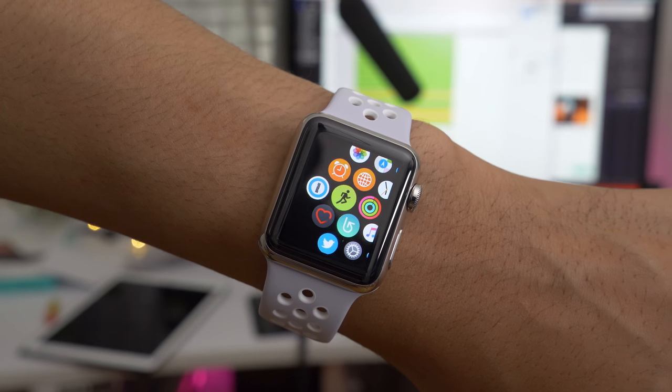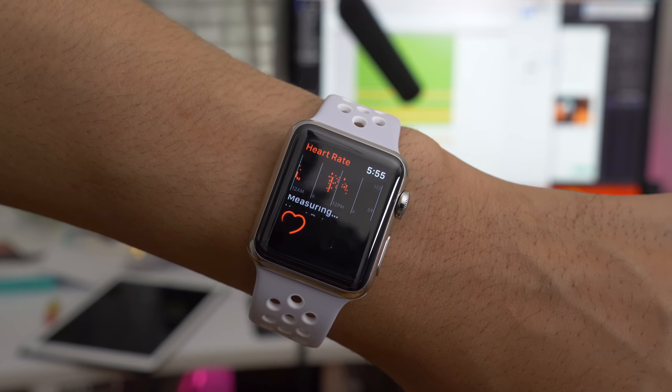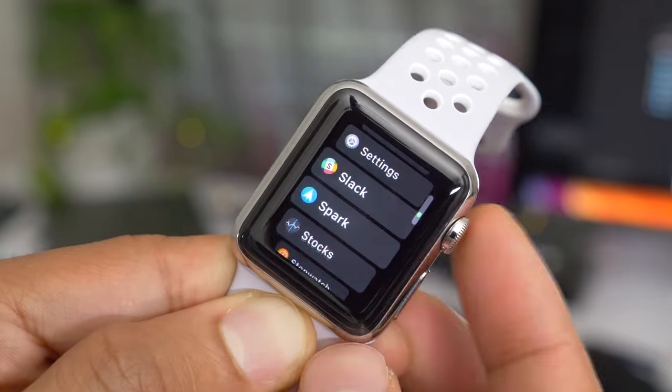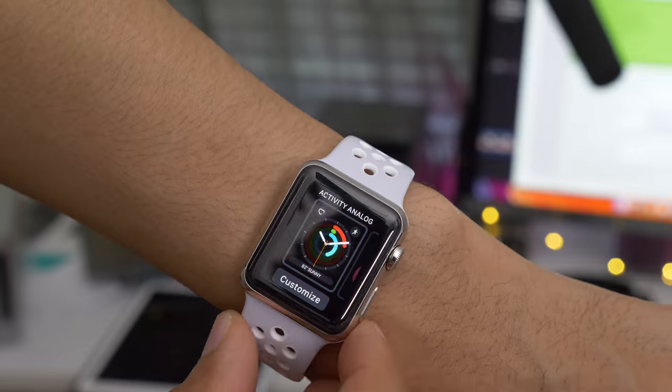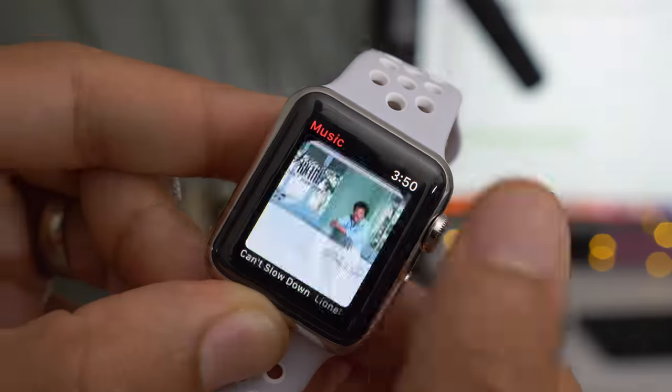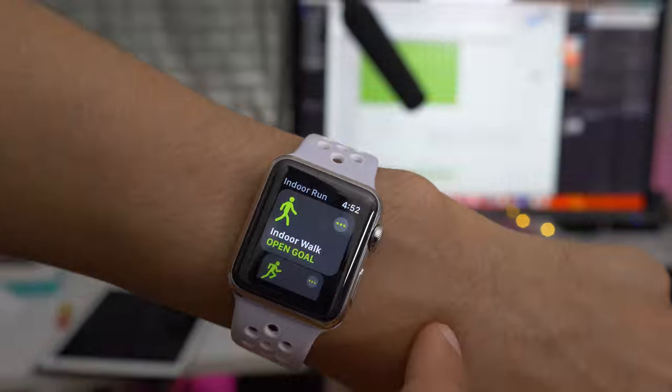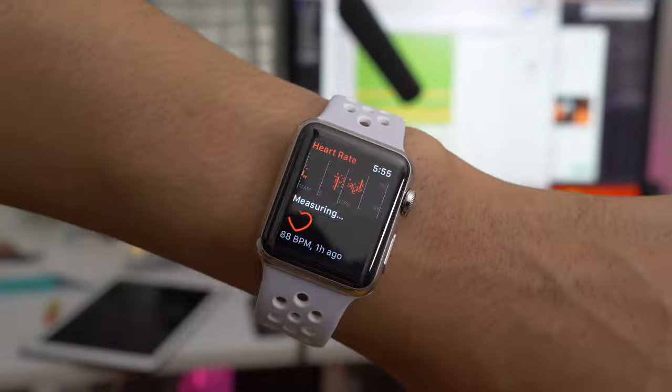You'll also notice that the Heart Rate app includes a chart of the last 24 hours of data. That has been a look at 50 new features on the Apple Watch. Of course, there are other features not mentioned here — we'll talk more about those in upcoming videos and posts on 9to5Mac. What do you think about watchOS 4? Let us know in the comments. This is Jeff from 9to5Mac.